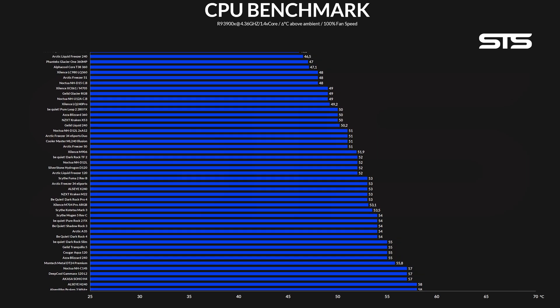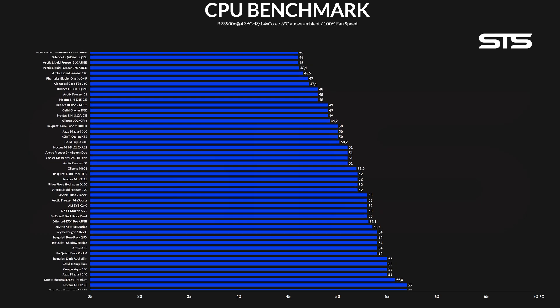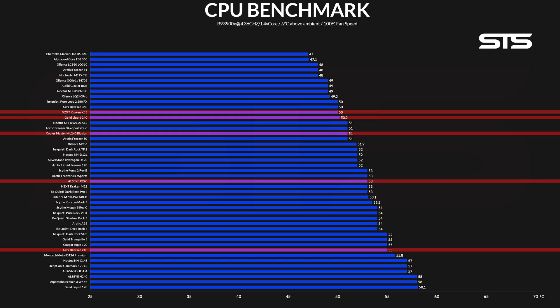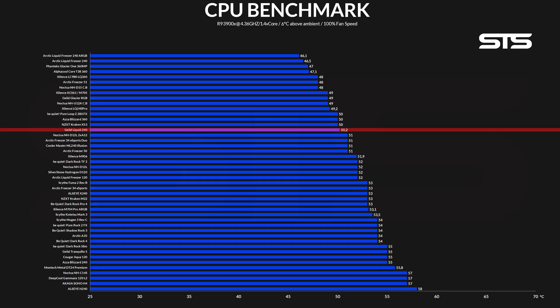Allowing both fans to spin at their max rated 1,800 RPM, the Liquid 240 managed to keep the 135-watt load of the 3900X at 50.2 degrees C above ambient. Finally, a result we can work with. Although this is not quite the upper third of our list, it did manage to outperform quite a few others like Cooler Master's ML240 Illusion, ADSI's X240, and Acer's Blizzard 240 — and maybe NZXT's X52, though back then our room thermometer displayed only single digits, so I really couldn't say. Going up from there, only the Xilinz LQ240 Pro and Arctic Liquid Freezer 240 remain in the winning category of 240mm AIOs.